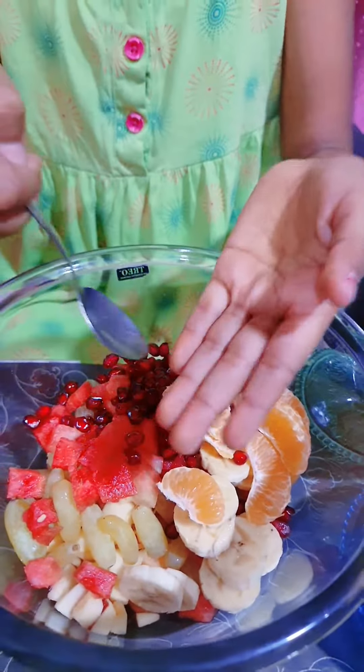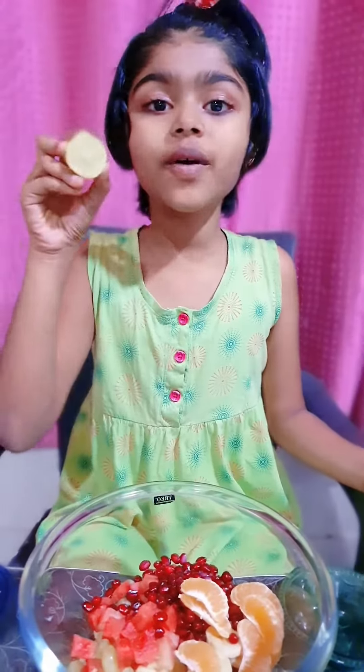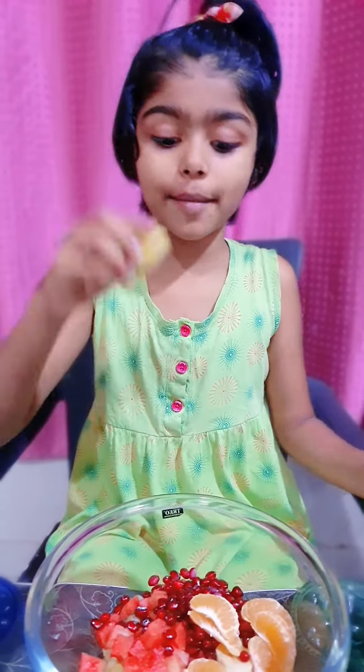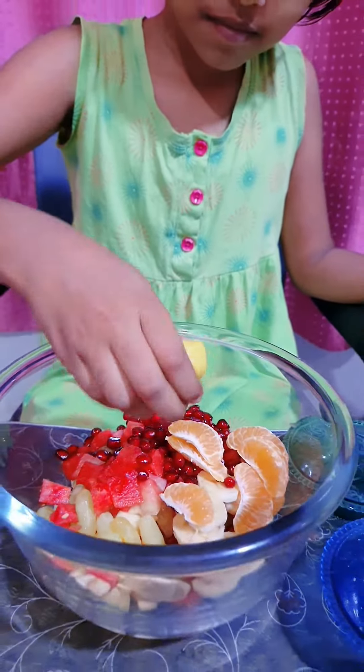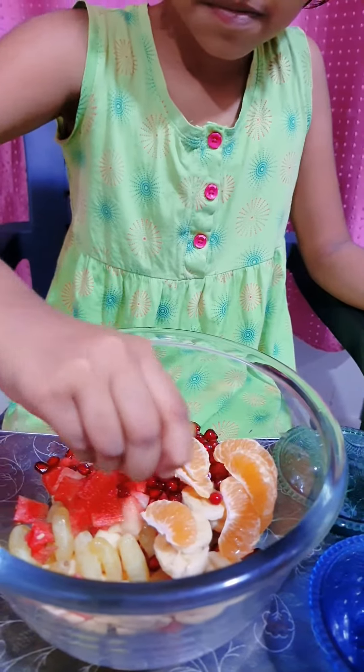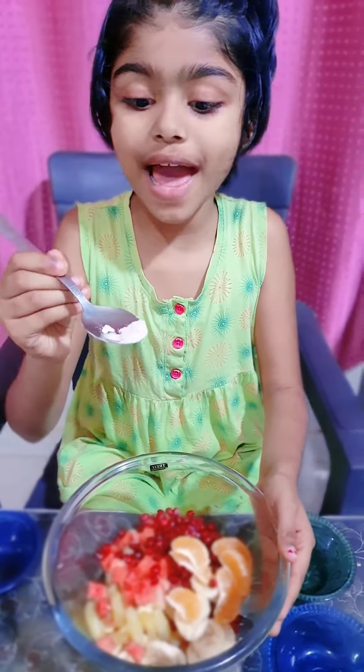Wow, it is looking so pretty and colourful. Now I am going to squeeze half lemon. Now I am adding black salt.